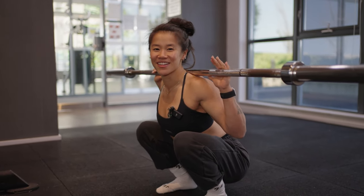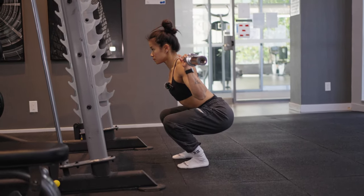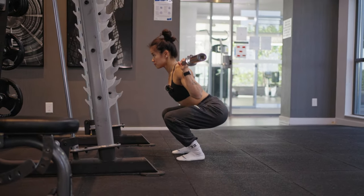What's up everyone? Welcome back to my channel. Today's video is going to be a mobility routine to help increase your squat depth, so that way you can go ass to grass for your squats and get full range of motion.